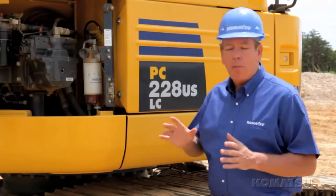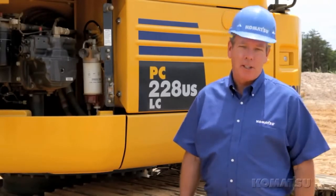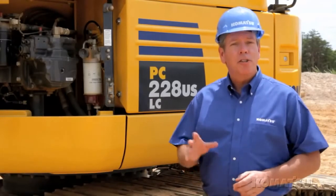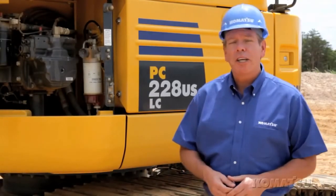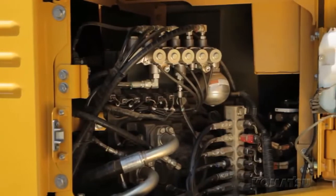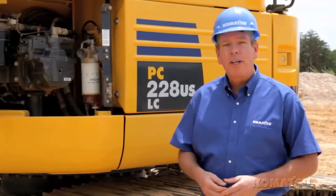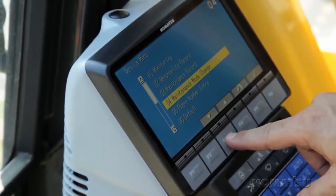Even though the body is compact, it's been designed with simple and convenient maintenance in mind to reduce downtime, lower costs, and make sure service is easy so it gets done. We made sure that all filters are easy to get to by putting in wide-access doors. The clean hydraulic layout demonstrates Komatsu's commitment to quality and efficiency. Troubleshooting is simplified by using the advanced diagnostic system, available through the monitor panel.